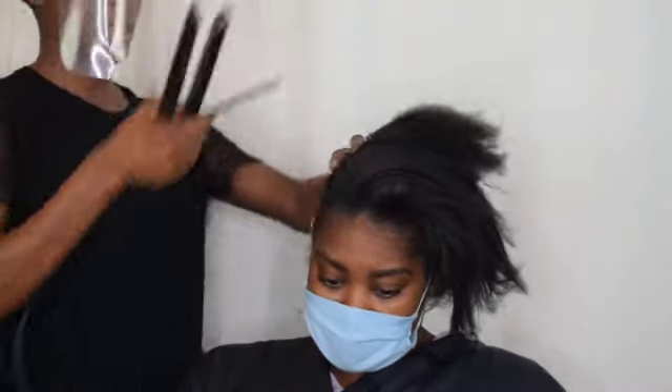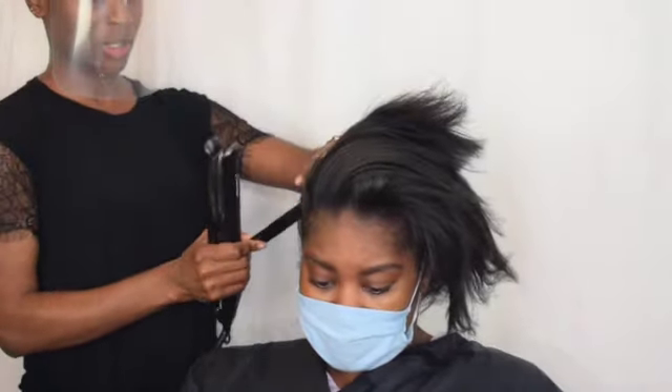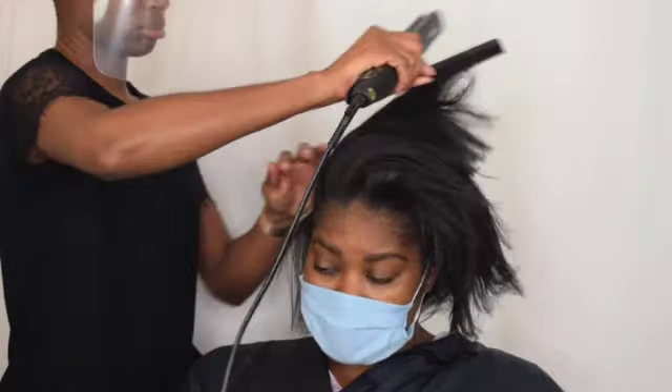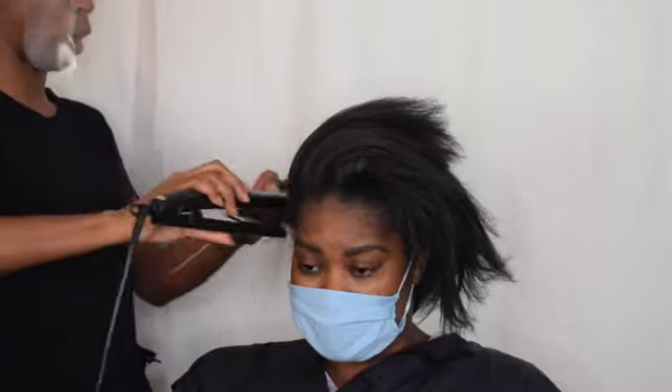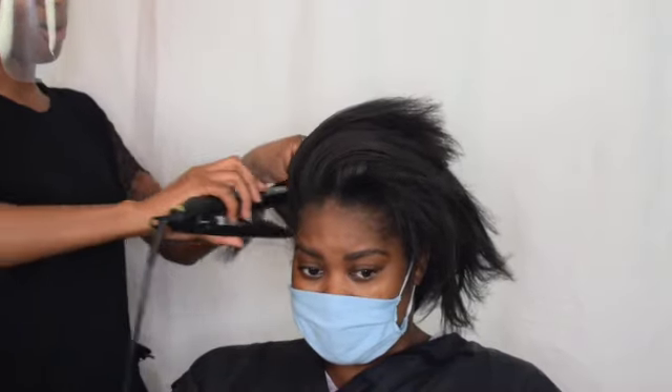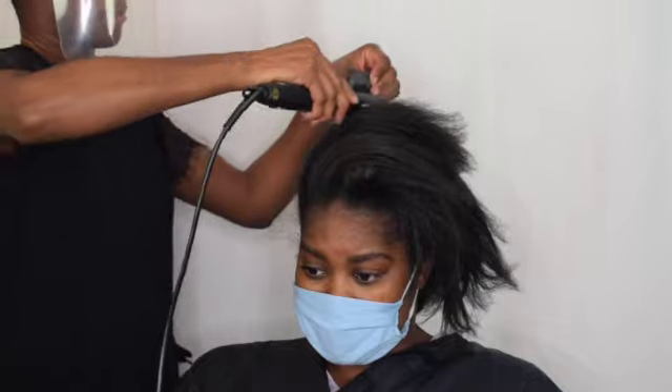This is my thing with these straighteners — they are damn good. They straighten hair without you even having to blink. You have to add no pressure. It does exactly what it says on the tin. The only issue I have is that they get so hot that I'm concerned about heat damage in the future.